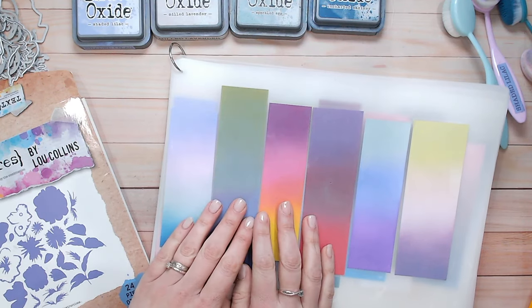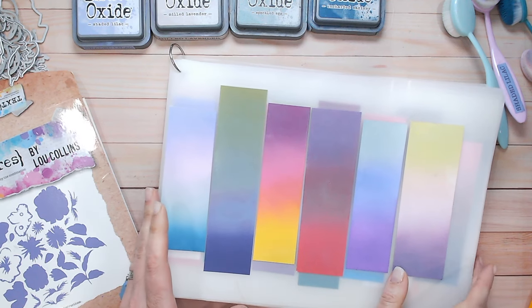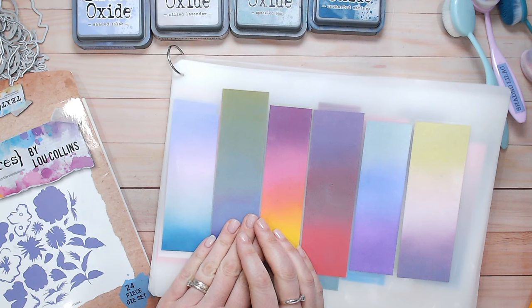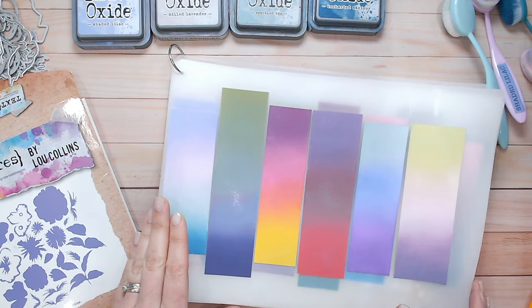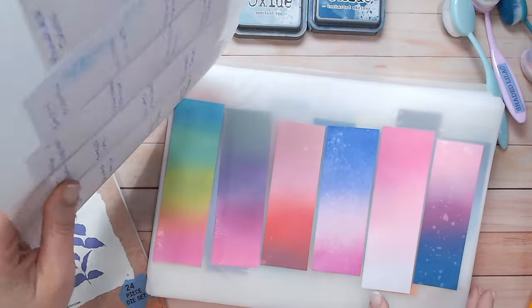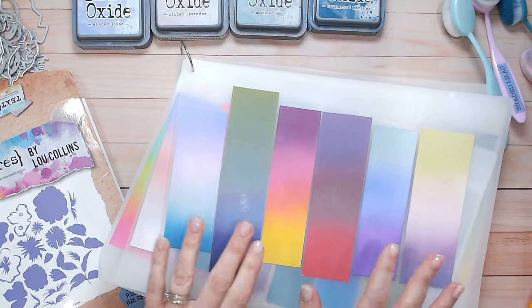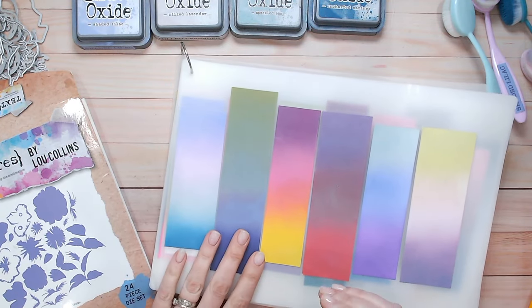Hi everyone, it's Lou Collins. Thank you so much for joining me. Today is the start of a new series where I'm going to be challenging myself to use some of the color combinations that were created during the Distress Ink and color combination series that I did on YouTube. I actually finished it at the end of 2023, and there are quite literally hundreds of color combinations that I created. You can see all of those by going to the playlist here, and I'll link that again at the end and down in the description.